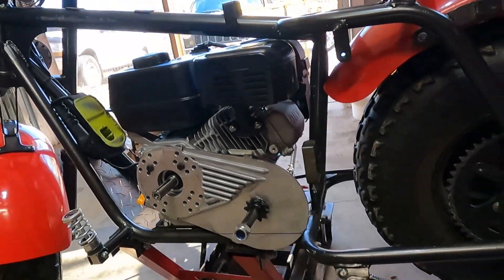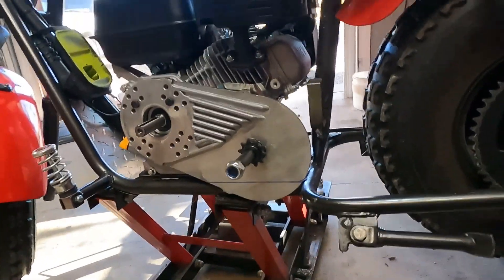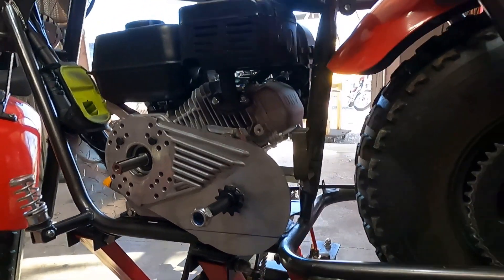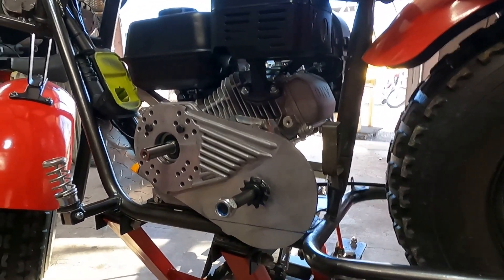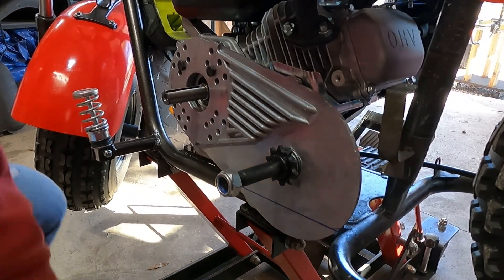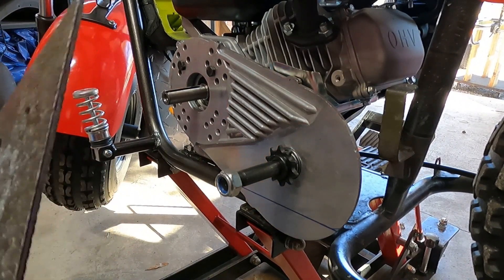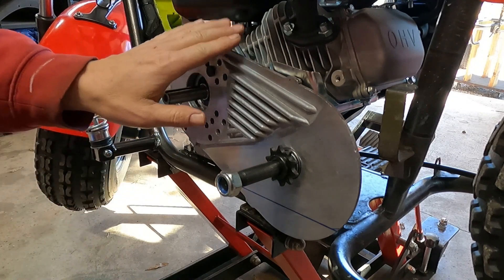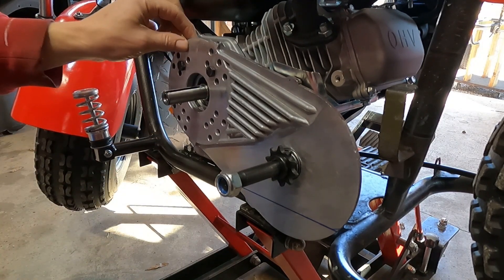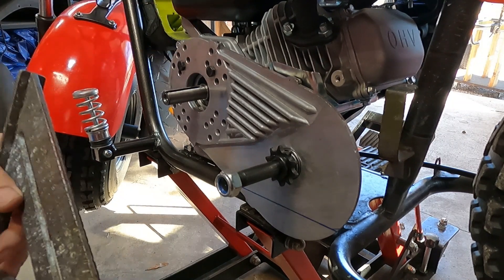What I like to do is put it right here. Go ahead and take a couple bolts and put your torque converter on the motor. It doesn't have to be really tight — just snug it up a little bit with a couple bolts.